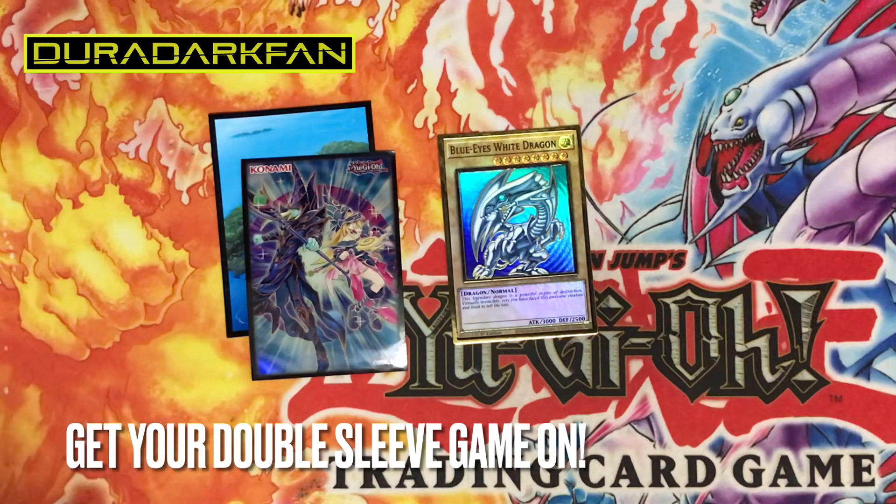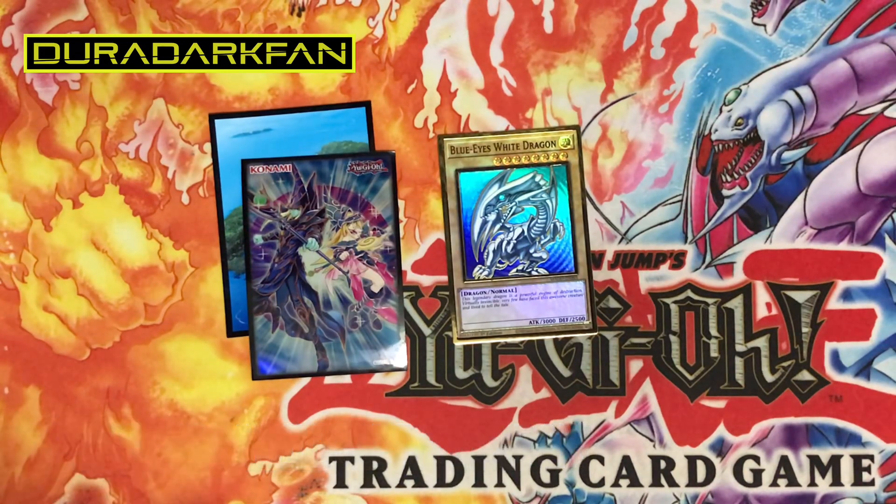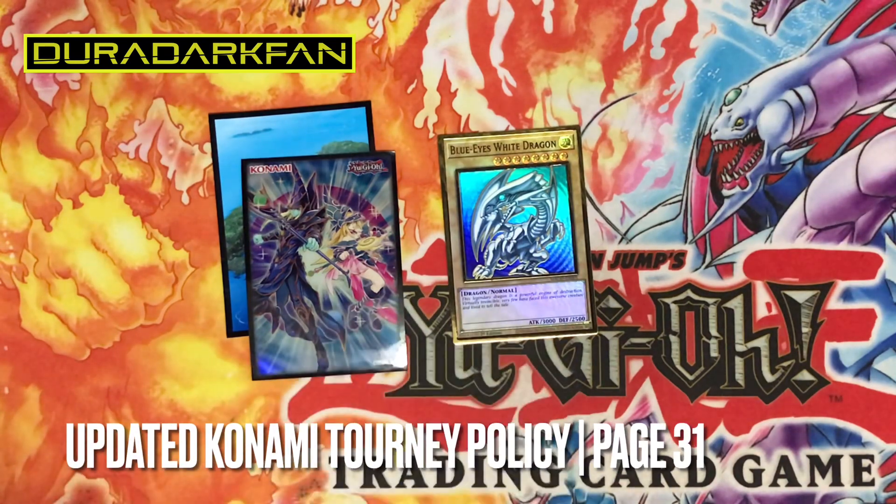I'll give you a brief review on how to do that. If you guys haven't had the chance to look at the policies, I'll put a link in the description below, and also cover a couple of other options to get you guys ready for tournaments whenever they're available in 2021 or beyond.